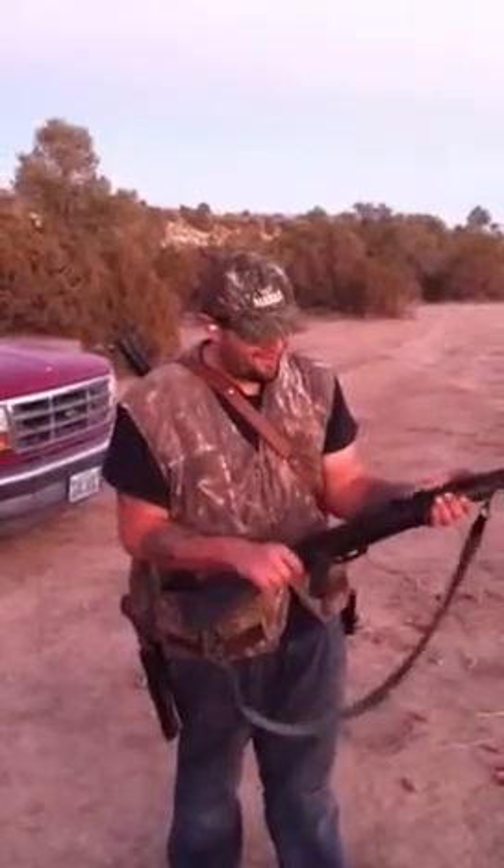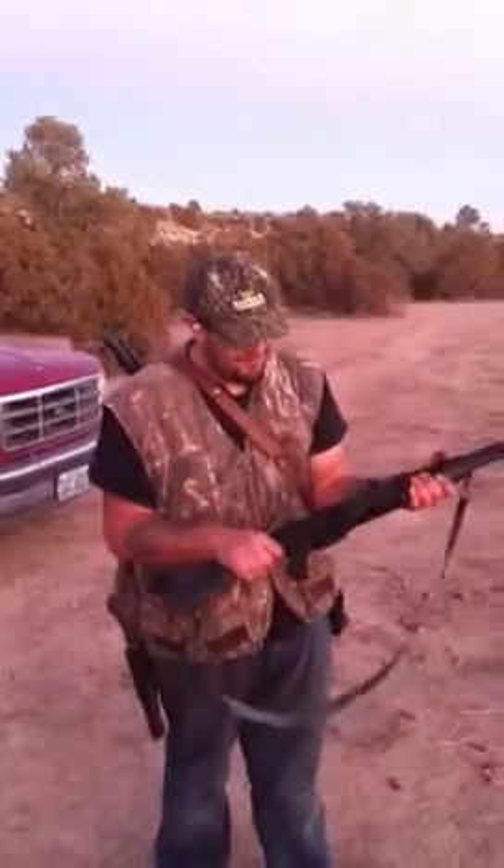Okay, we're out here today. We're going to try bump firing my Bulgarian Arsenal milled AK SLR 101S.